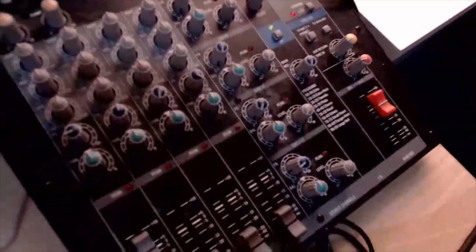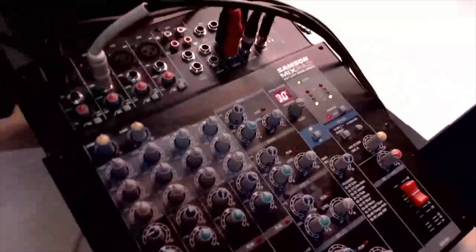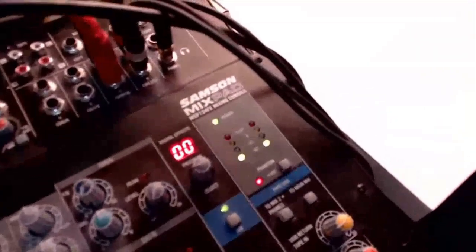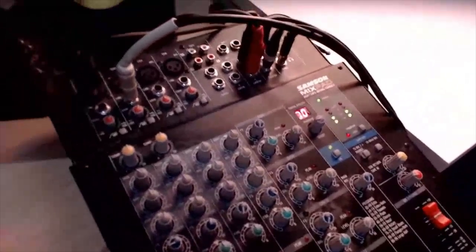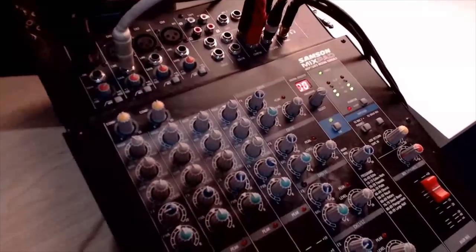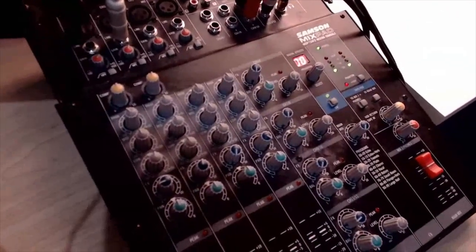So that's kind of it — this is my mixer, my Samson Mixpad MXP124FX mixing console. And because it has USB out, it's super handy because I just set it as my audio input here in StreamYard and it does the rest. Let's put the camera back up. That was hard on the old shoulders holding it over there, but hopefully that actually helps out and shows you what we do here.